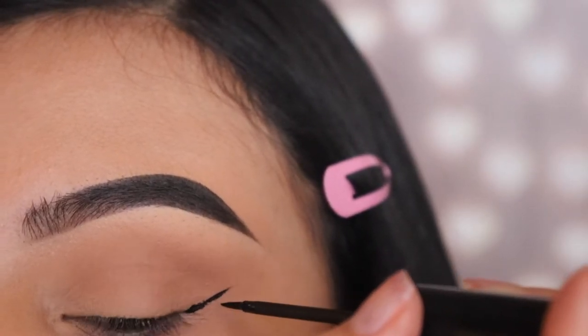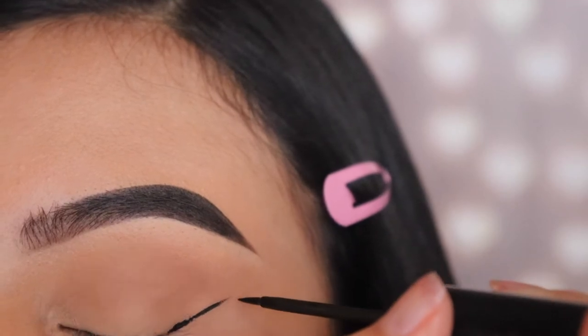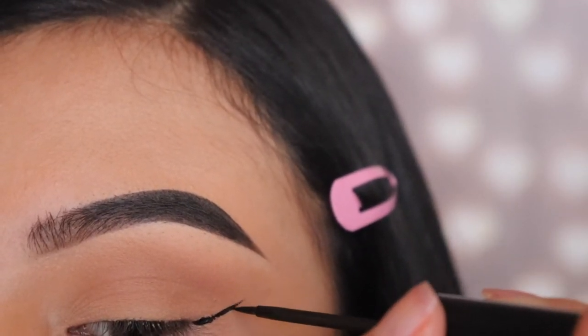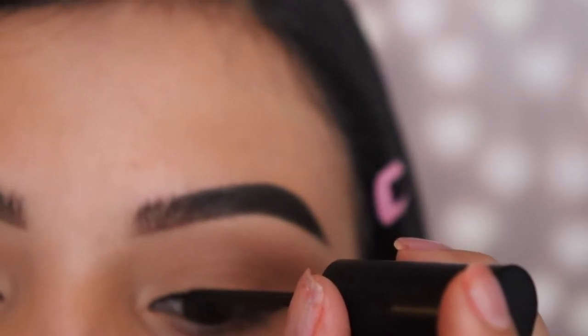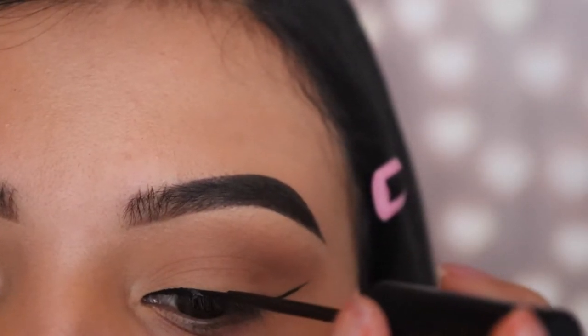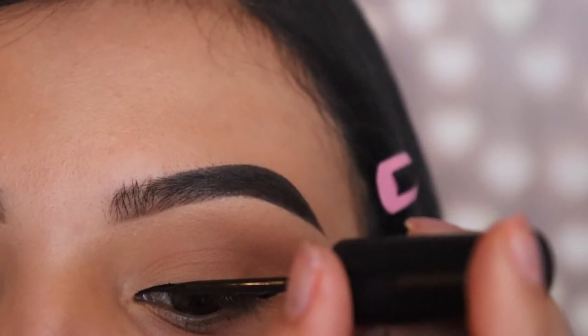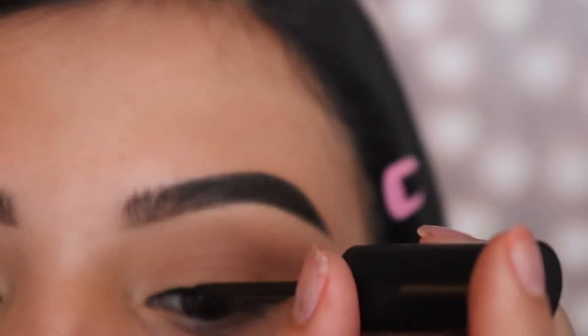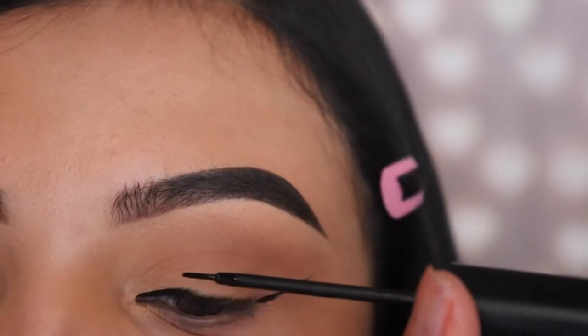So we're going to be drawing the line upwards and as you get towards the tip at the top, make sure you have the least amount of product on that little brush. As you guys can see, it's starting to look light when I start flicking it up. Then after you draw that line, we're going into our inner corner and we're going to start drawing our eyeliner from right there. Try pressing down with the brush like I'm about to show you right now and slant it sideways the way that the wing goes.